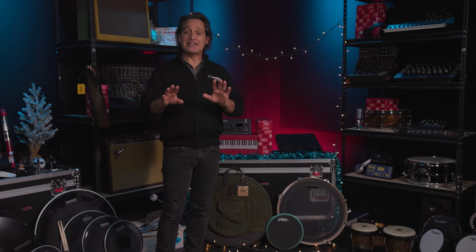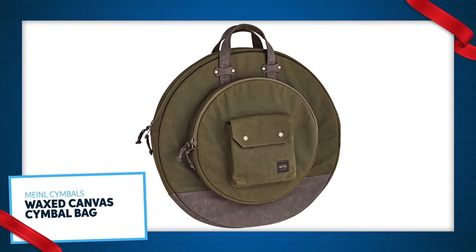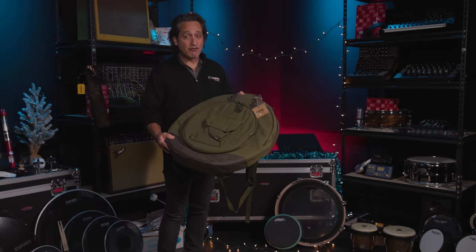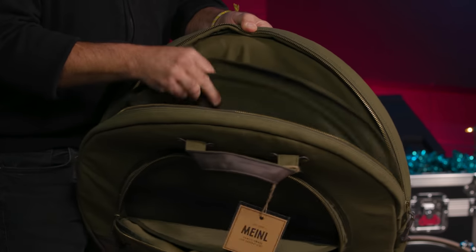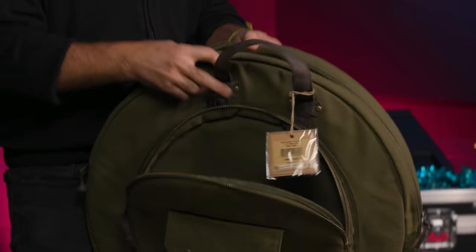Next up is a fantastic cymbal bag from Meinl — the waxed canvas cymbal bag. This one comes in green but they make different colors as well. This is a fantastic feeling cymbal bag with lots of space to hold your hats and other smaller cymbals, and dividers on the inside to keep your cymbals nice and scratch-free and not rubbing up on each other.